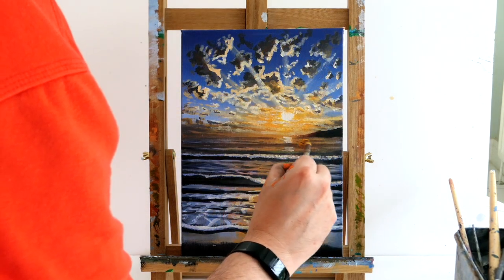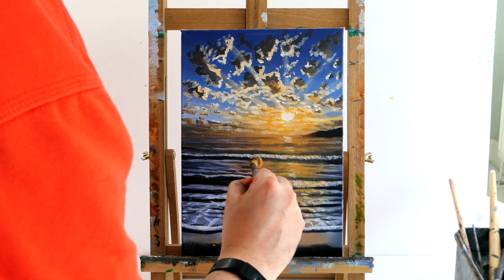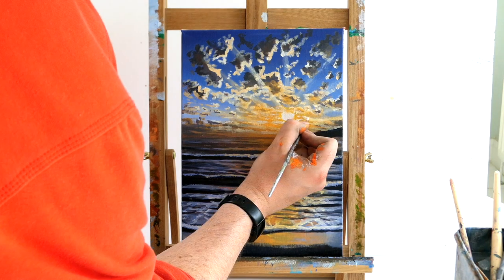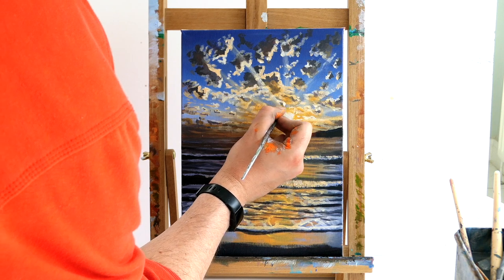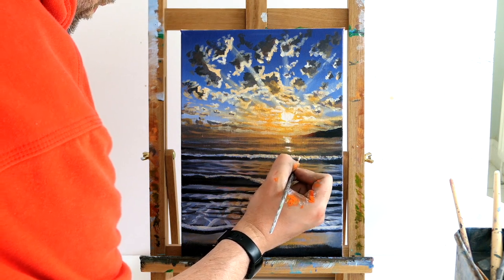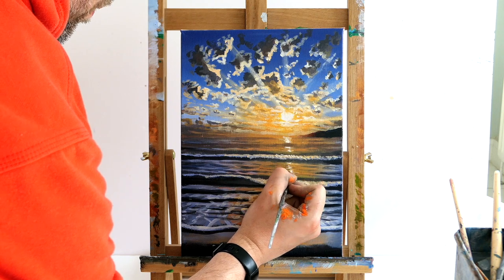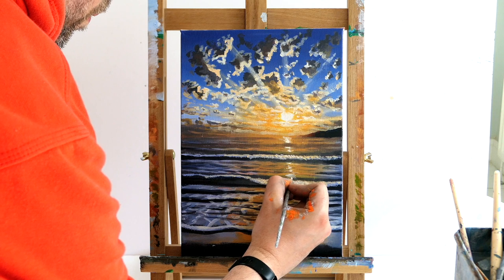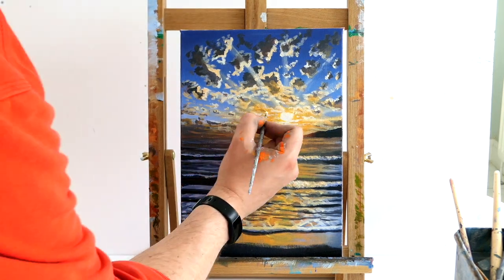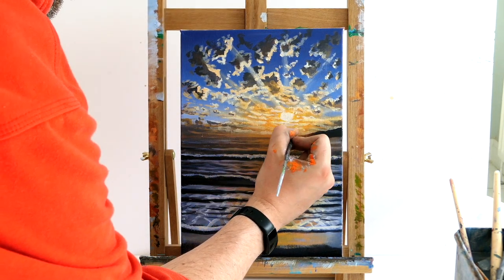Remove the tape — we should have a lovely straight horizon and that lovely sort of cliff in the background. If any of your tape rips off any paint just go over the top. We're going to get some white and yellow just to put some shimmer coming down from the sun — just imagine the shimmer is going straight down, so all you do is just do a straight line down. I'm just blending this little bit here just where we put that really dark tone — I just want to make it a little less harsh, so I'm going to go over the top again.